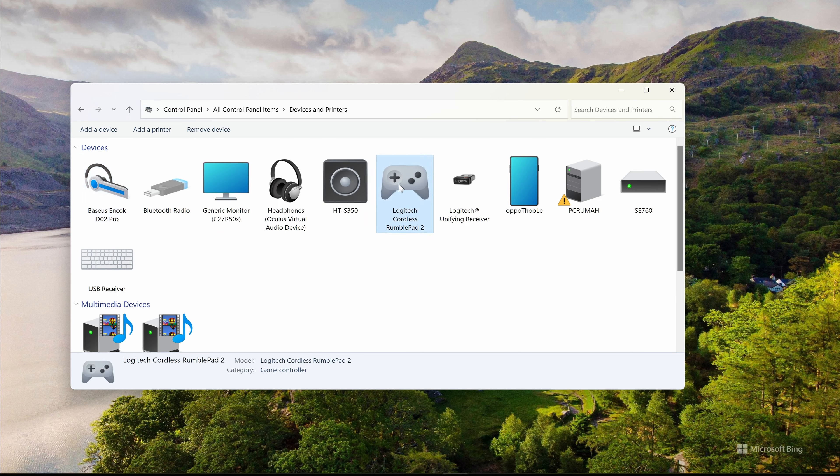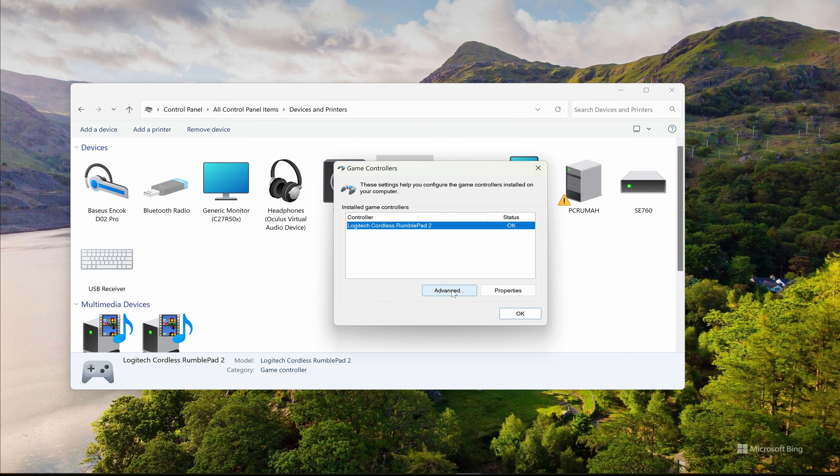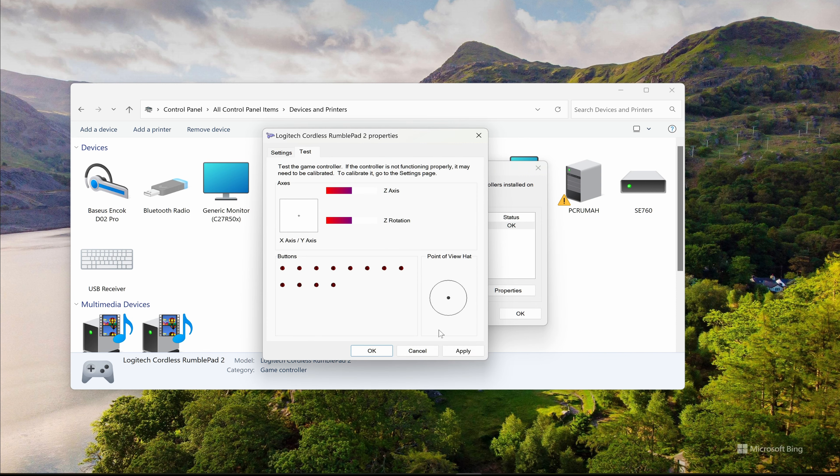Click to calibrate your gamepad for perfect response. You definitely don't want any problems when the game starts, right? Please follow the instructions given by the system, click, and press the gamepad buttons one by one to make sure all buttons work properly.